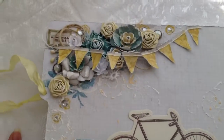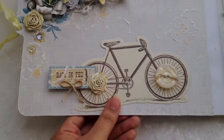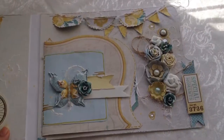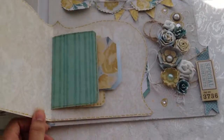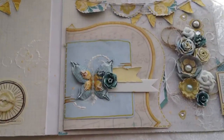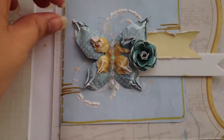At the top I just have some flowers, this banner, and this is a pocket right here that you stick photos behind. On the right side, some more flowers and banners, and this is a little day book that I just added on the inside, and a little pocket with a tag. Oh, and this is my handmade butterfly too — I thought it was really, really cute.